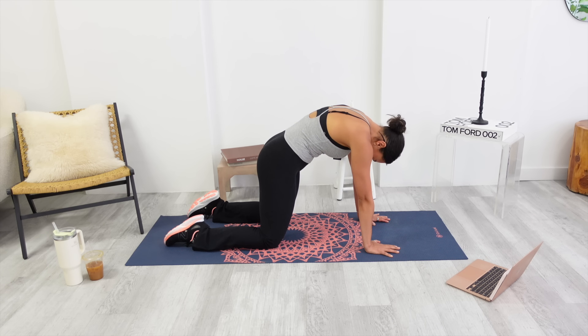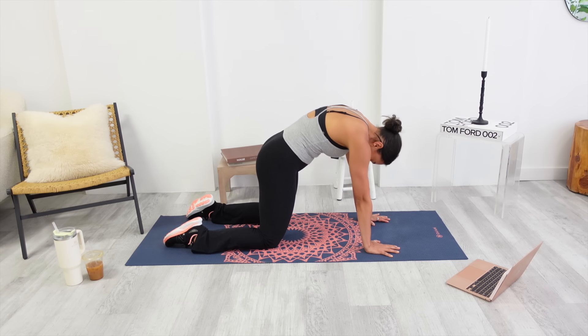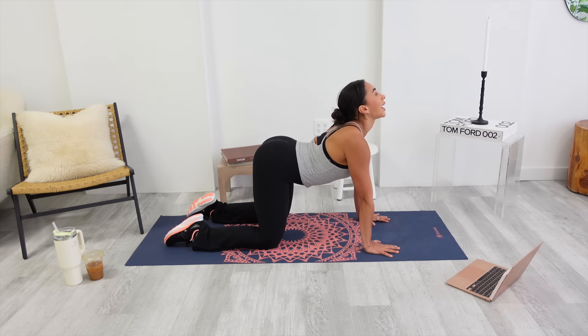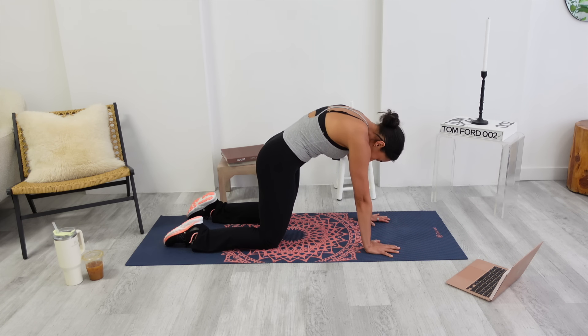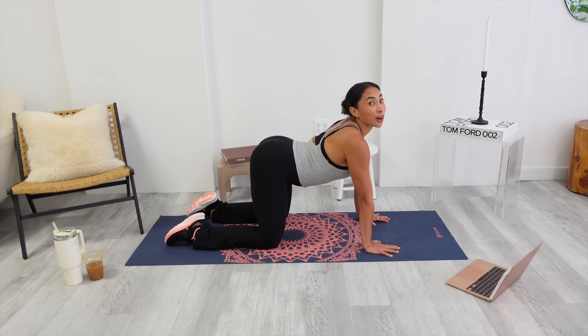Push the mat away. Scoop your belly up. Inhale in the middle. Exhale, let it out. Two more of those. Center. Push the mat away and open the area around your bra line. Feel a big old stretch. You should also feel your core working.